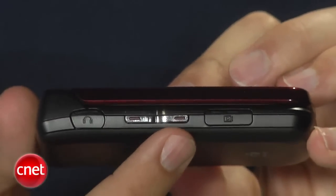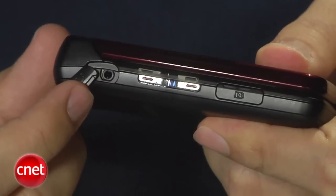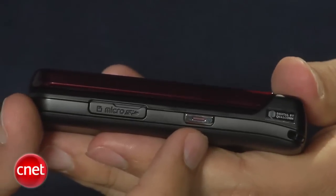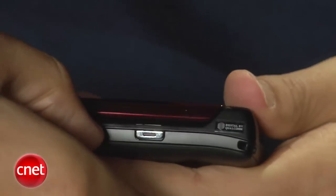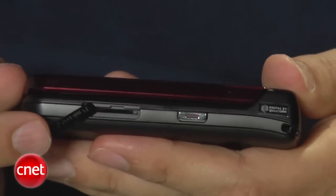Here on this side you'll find a volume rocker, and the charger port is right below it. Luckily it is in the micro USB format, which is becoming a standard. Up here is the 2.5 millimeter headset jack. We really prefer a 3.5, but this isn't a real music phone, so we'll let it pass. Here on this side you'll find a camera shutter, and down below you'll find the micro SD slot for the memory card. It's nice that they put this outside — you don't have to go behind the battery or the battery cover to access it.